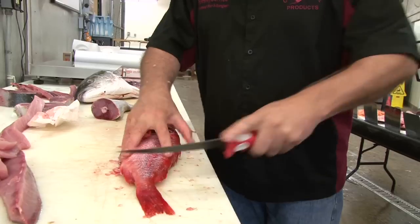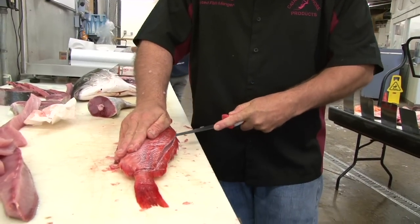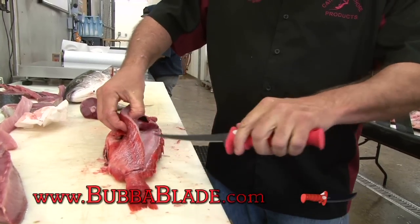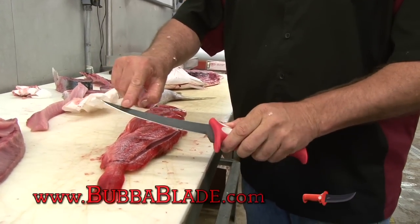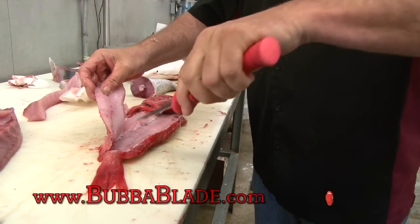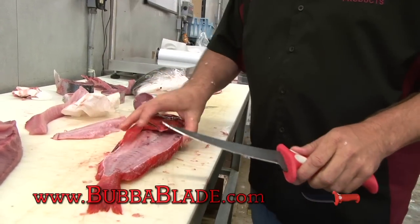I'm gonna take that fish, I'm gonna make a tail cut, I'm gonna run it right along that ridge line there, just like that. I'm gonna flip this fish over. The really cool part about the seven inch is the fact that it's a much thinner blade and you can get into that bone area right in here with that flex knife. It's gonna run it just like that — you can see that right along the bone there.